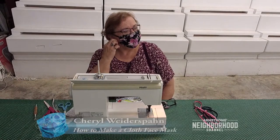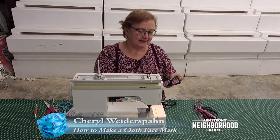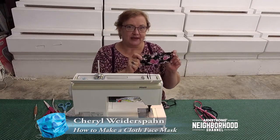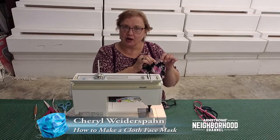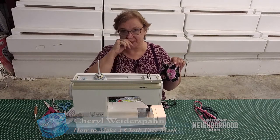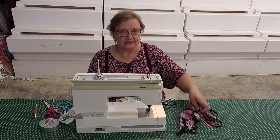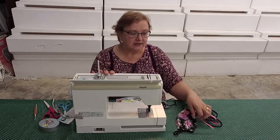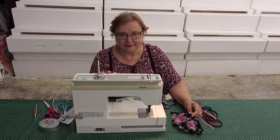Hi, everyone. This is Cheryl Wiederspan, and I'm showing you today how to make some easy cloth face masks that we all need lately, with some varieties of different styles and techniques. Then I will show you a really super simple one to make — even if you don't have great sewing skills or a fancy machine. As long as you had home ec back in high school, you'll be fine.